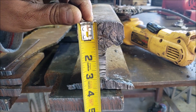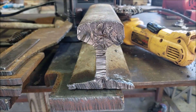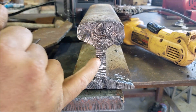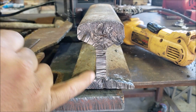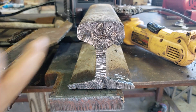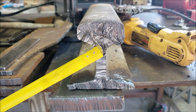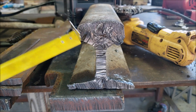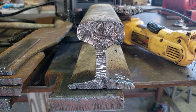Alright guys, so the thickest part here is about an inch and a half, so the plasma cutter couldn't go all the way down because it's solid metal all the way down. So I got some horizontal, some vertical, diagonal cuts and we were able to cut it. It took a bit, but we also have a lot of molten metal because the material is basically beyond the capabilities of this machine — but we were able to cut it.